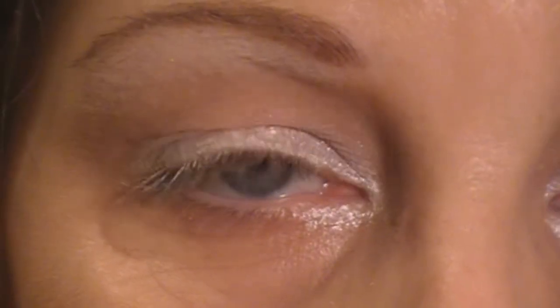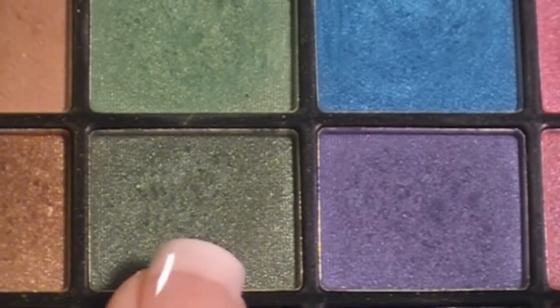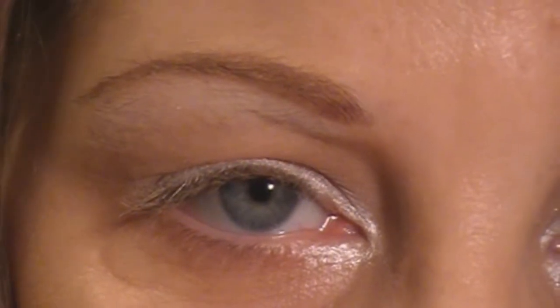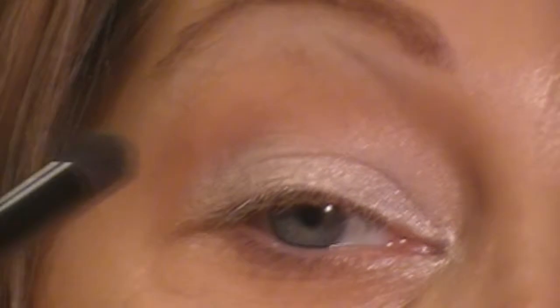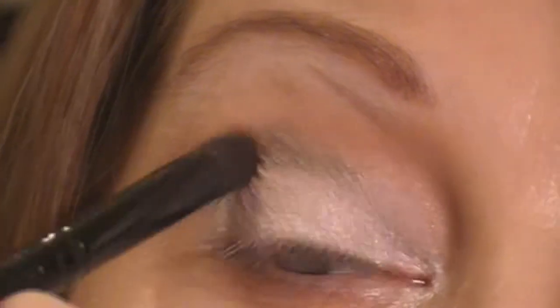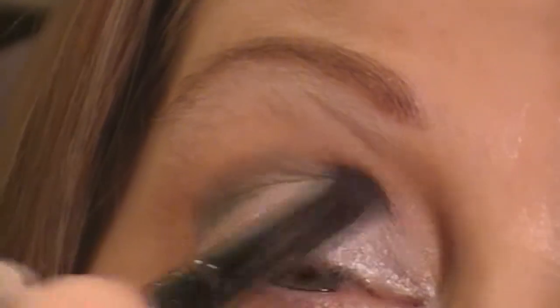The next step is applying the green. I'm still going to be using my e.l.f. 100 color palette — I'm just going to be using this darker green right here. And I'm just going to apply that straight in my crease. To do that, I'm just using my e.l.f. contour brush. I'm going to place it right where the socket is.